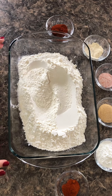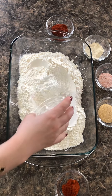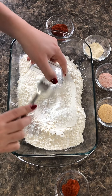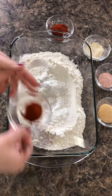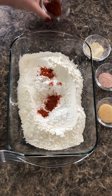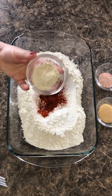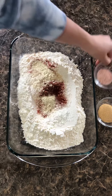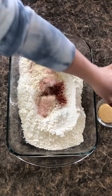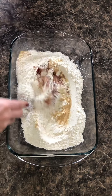For the flour mixture, I have three cups of flour. I'm gonna add in a quarter cup of cornstarch, half a tablespoon of cayenne pepper, one tablespoon of smoked paprika, one tablespoon of onion powder, half a tablespoon of salt, and one tablespoon of garlic powder. Mix all this together.